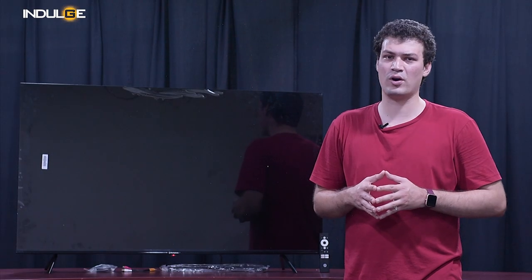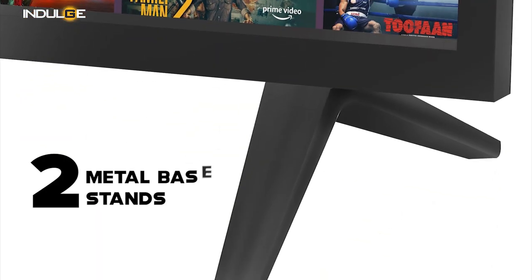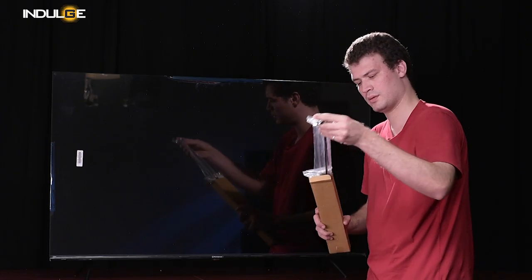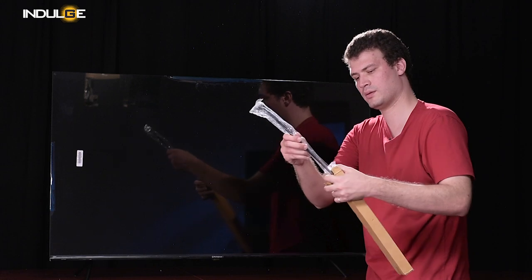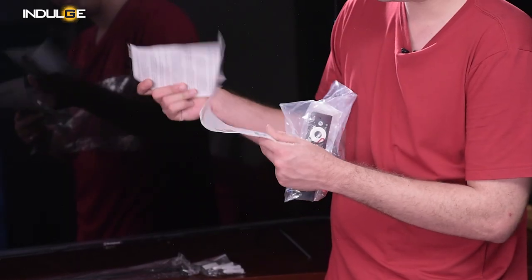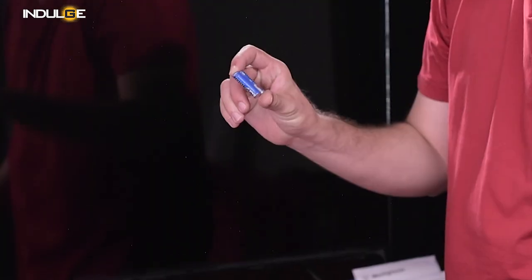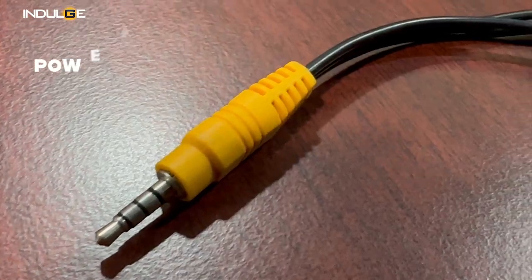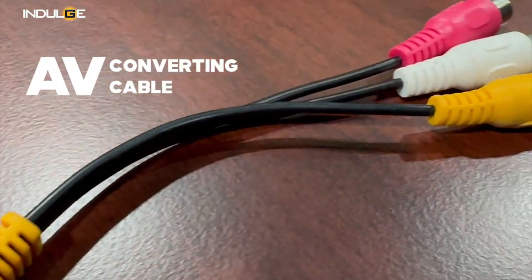For the contents in the box, we get two metal-based stands if you want to place your TV on a flat horizontal surface, and one wall mount if you want to put the TV on the wall, along with some screws. You also get a user manual and a warranty card. For the TV accessories, we get a pair of batteries, one remote control, a power cord for the TV, and an AV converting cable.